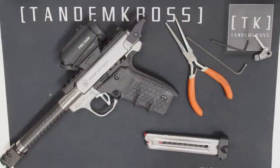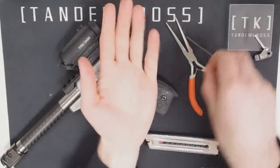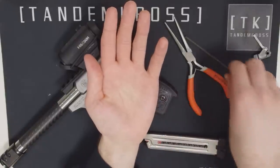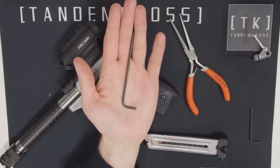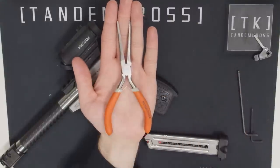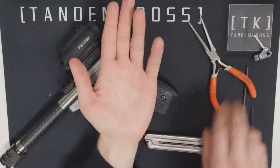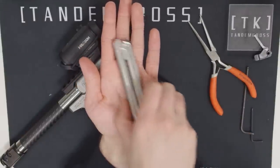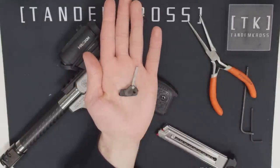Let me show you how to install the Thunder Hammer so that you can take advantage of all of its benefits. To begin you're going to need a few tools: a 3/32nd Allen wrench, a 1/8th Allen wrench, needle nose pliers, an empty magazine, and of course your new Thunder Hammer.